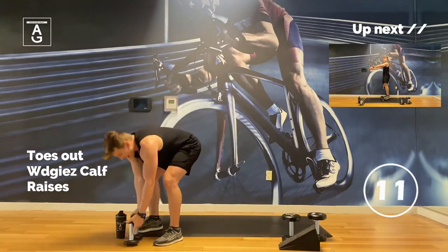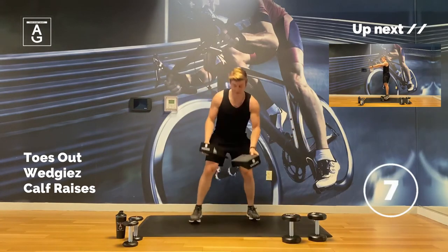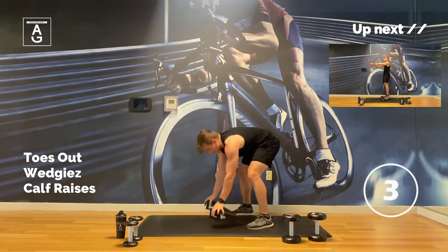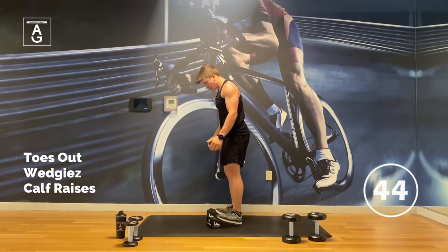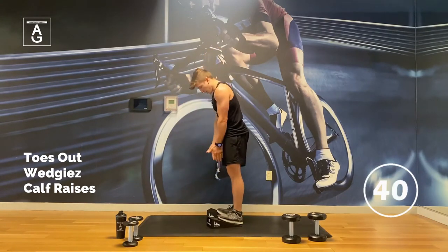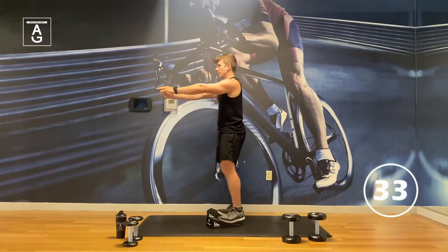Now we've got toes out — we're back to the calf raises again. I'm going no weight this time, especially toes out. We're from the side so you can see this perspective. Heels are pretty much touching, reaching my arms out, soft knees. The calves — they don't get enough love.